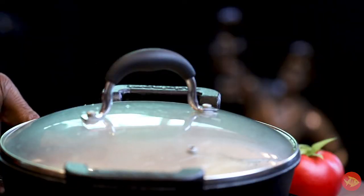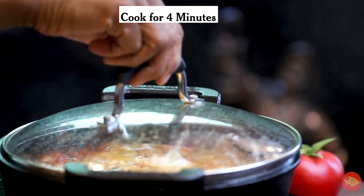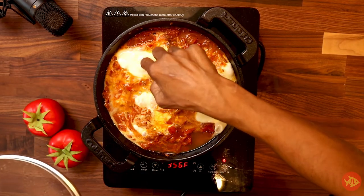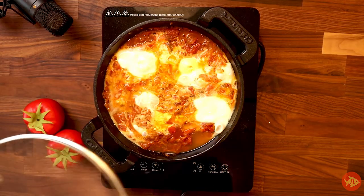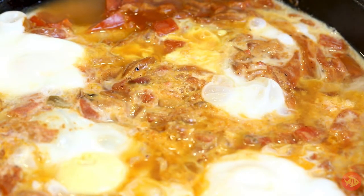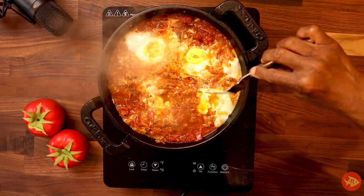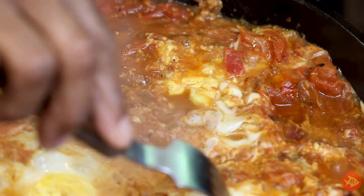Reduce heat to medium-low to maintain the simmer. Cover for maximum heat flow and cook until a thin, whitish film barely forms over the yolks, at about 4 minutes. Check if the whites have just set — turned solid — and the yolks are still runny. If not, cook for another 4 to 6 minutes, checking the eggs every minute. As soon as the whites have turned solid, remove the pan from the heat. The residual heat in the pan will ensure that the eggs are fully cooked when allowed to sit before serving. With a fork, carefully remove the white film over the yolks to give them a pretty, yellow, sunny-side-up look.